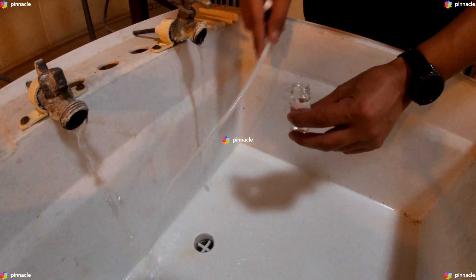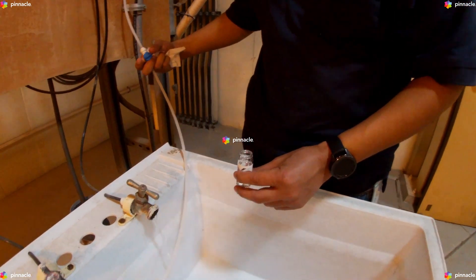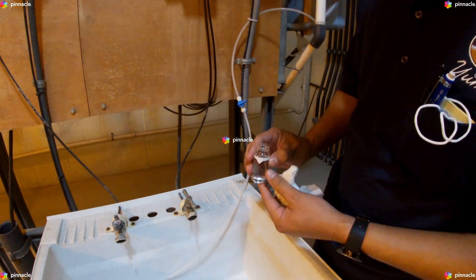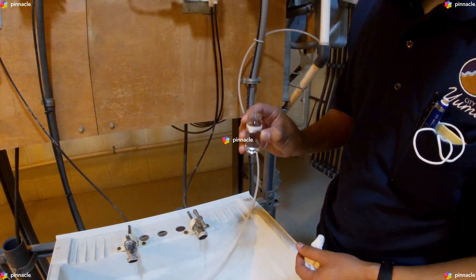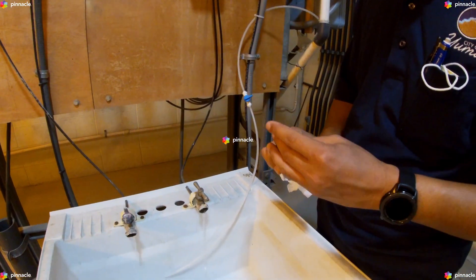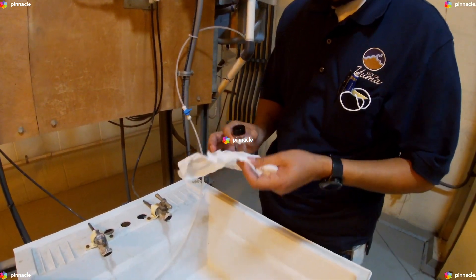Now that our sample line has been flushed, we will prepare the blank. We will fill the sample cell with 10 milliliters of sample. We will clean the prepared sample cell.